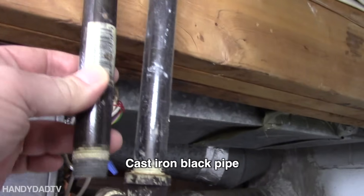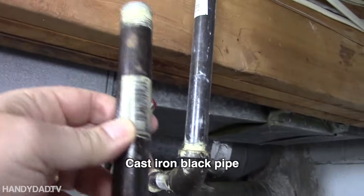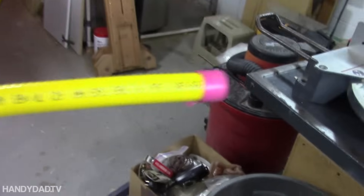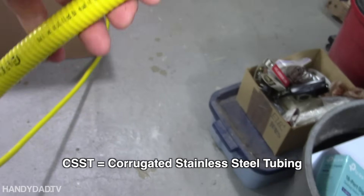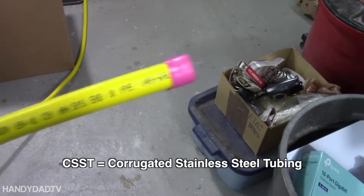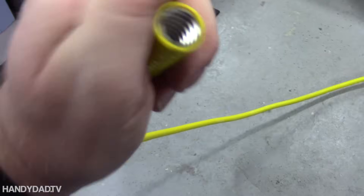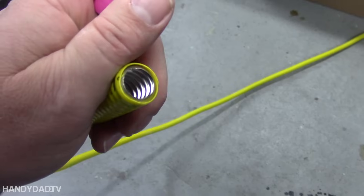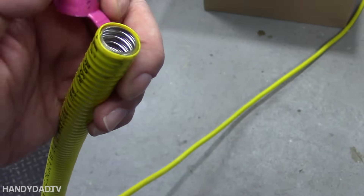A typical gas pipe looks like this — this is half-inch regular gas pipe. These days they've got a new product called CSST, which stands for Corrugated Stainless Steel Tubing. You can see on the inside there is corrugated stainless steel, and it's got this yellow plastic wrap on it to protect it.